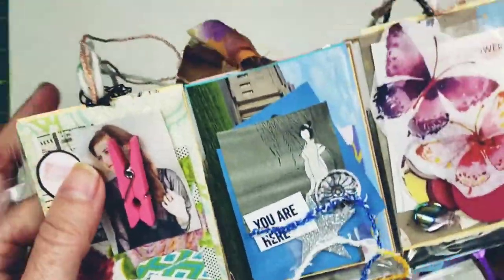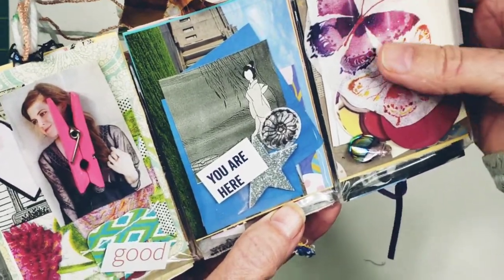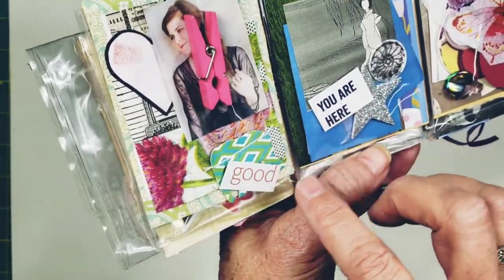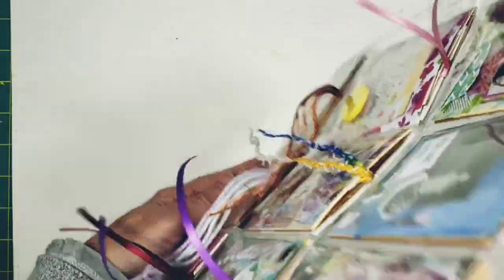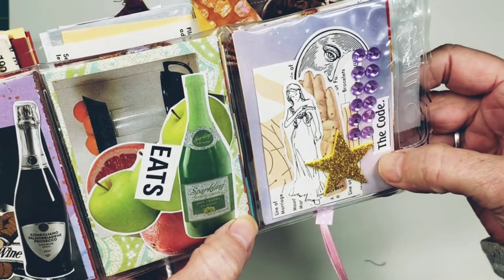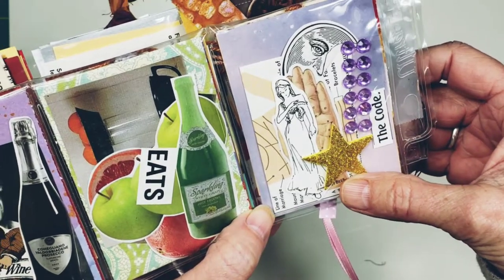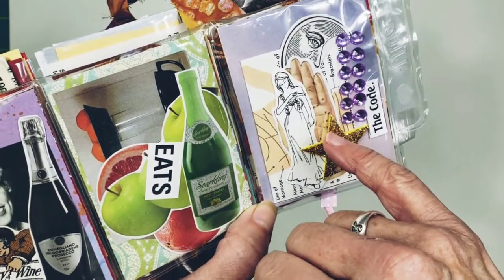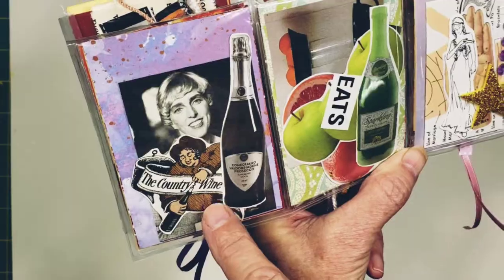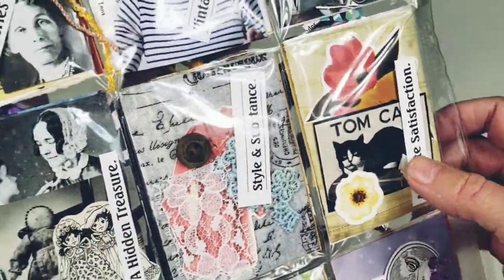This one says 'Sunrise.' This one says 'Positive.' This one says 'You Are My Sunshine' — I love the big yellow button right there. This one says 'Shower' and has some butterfly napkins in here for you to decoupage. This one says 'You Are Here.' Let me flip this one over — this one says 'The Code.' There's something about that purple and the gold sparkly star, and there's a hand right here — the lines on your hand tell a story.